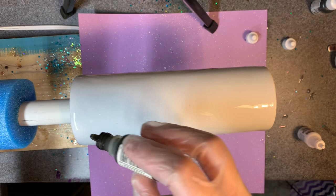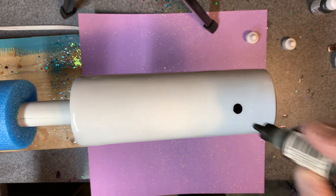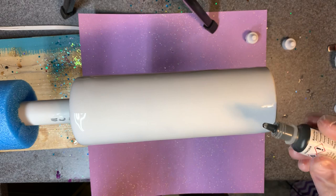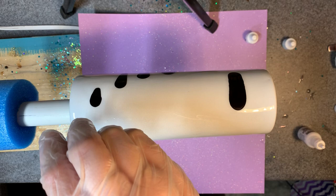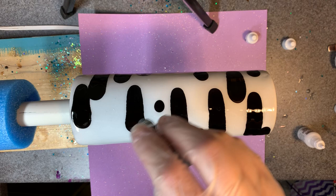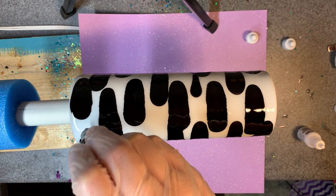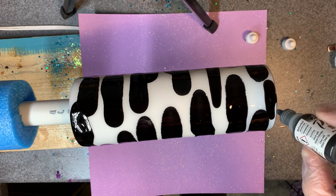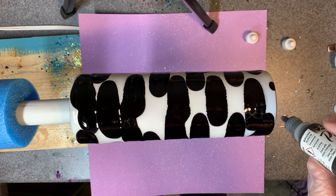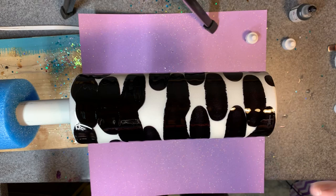I already have a backup handy. My white one is fairly new — I've only had a couple projects since I opened it. Work under a surface or protect your surface unless you don't care about it. I'm going to try not to go crazy with the black. This one is clogged up, so I'm going to go ahead and open the other one and just drop it all over.